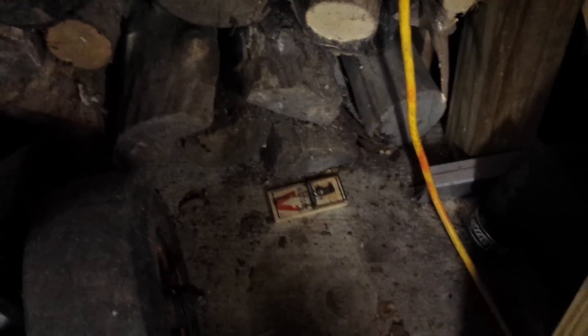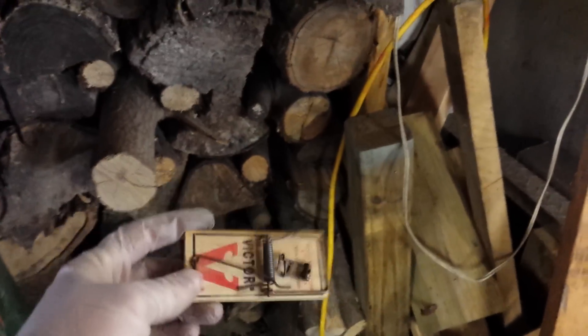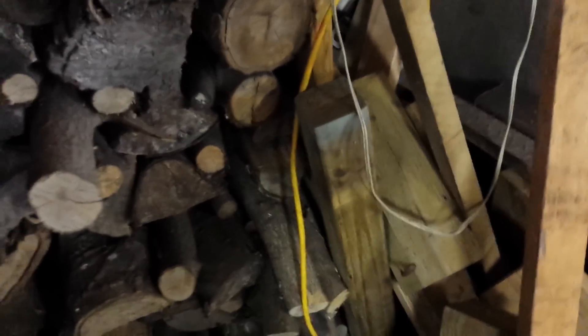You can set traps all day long and they stay there — nothing happens. This is what I tell you to do: take those traps you got at home and throw them in the garbage. They'll do you no good.